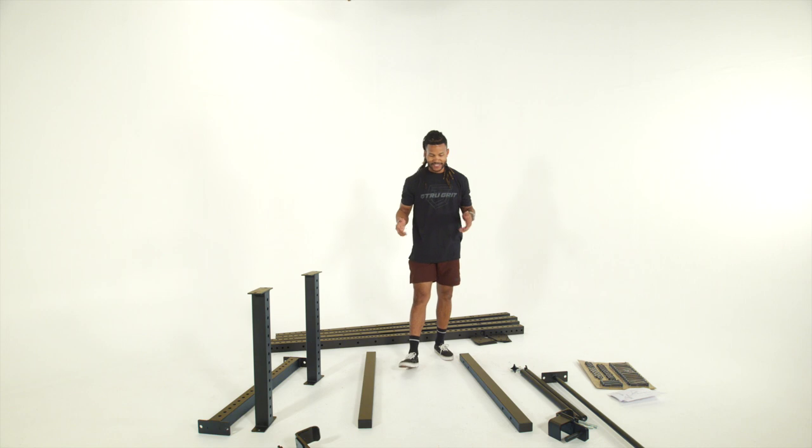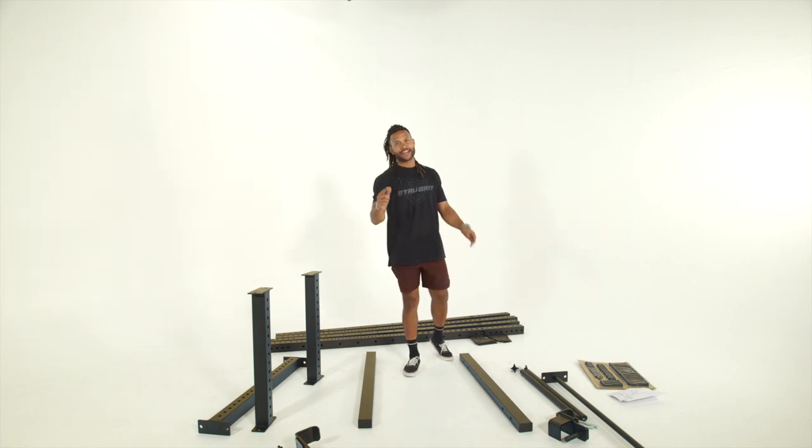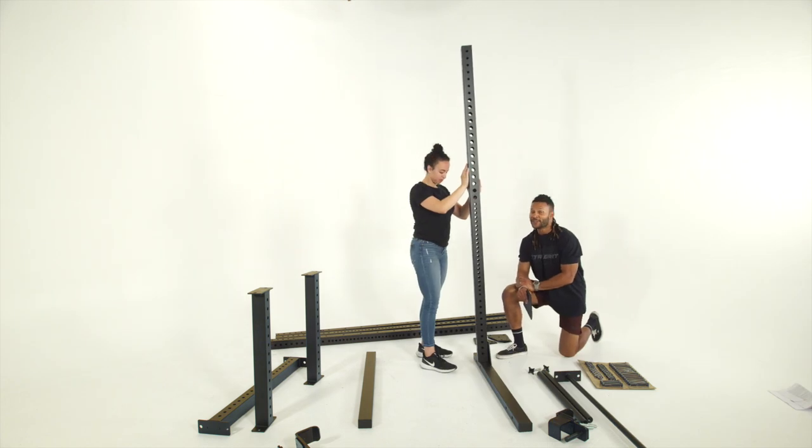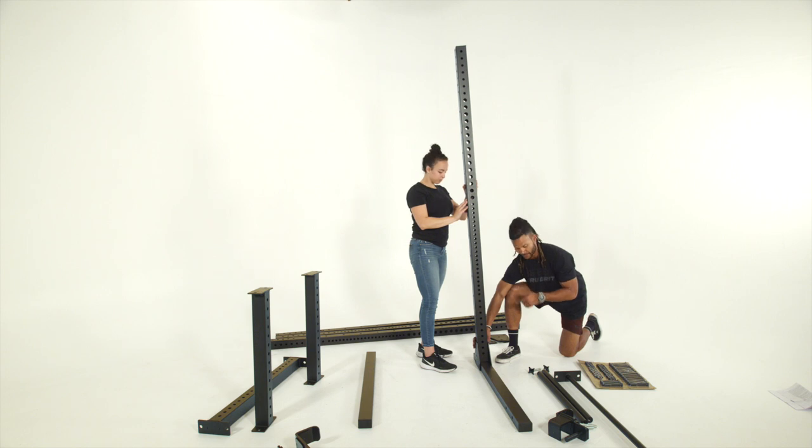Step number one, we're going to assemble our base and then assemble the uprights before we mount anything else. Getting these uprights bolted in, you're more than likely going to want a hand to hold it upright while you get the holes aligned. Make sure that the True Grit logos are facing the outside of the rack so you're aligned with the correct holes.